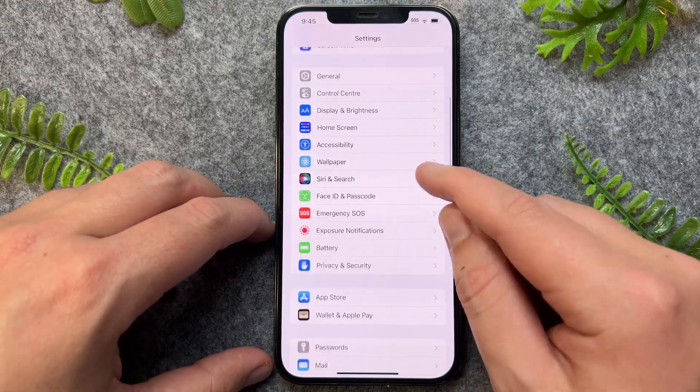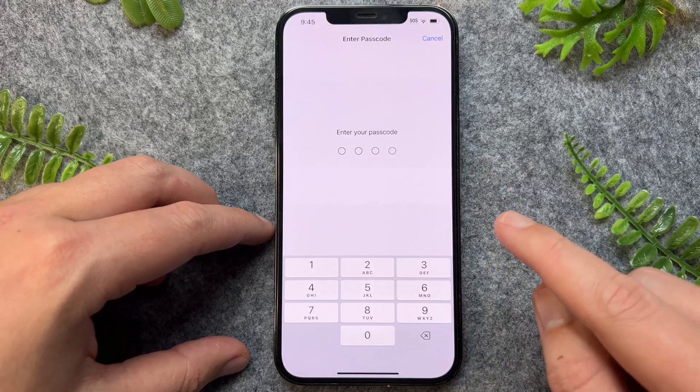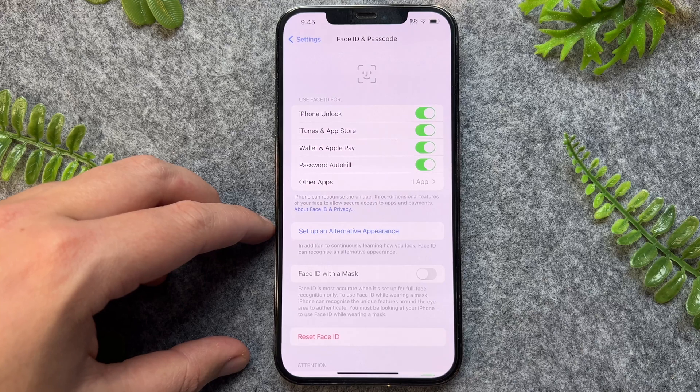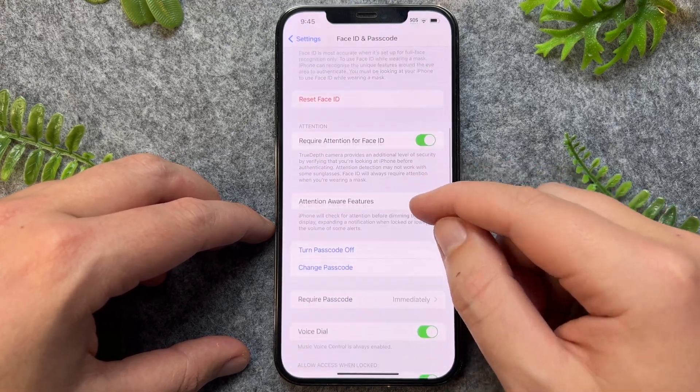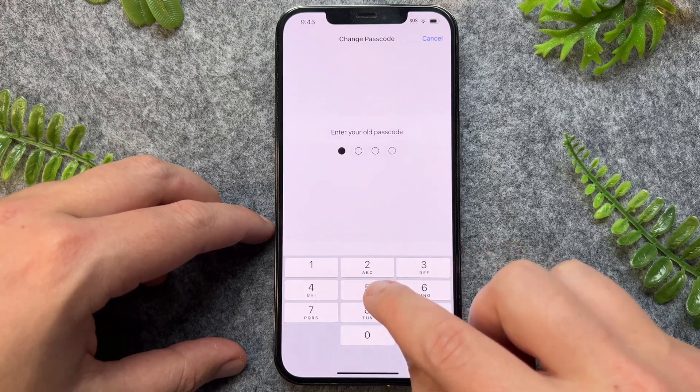From here, we just want to scroll down to Face ID and Passcode. Once opened, it will ask us for our original passcode. So once we're in here, we can then go down to Change Passcode, and again it will ask us for our original passcode.